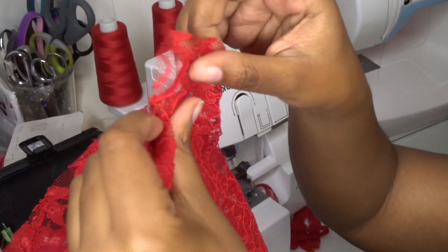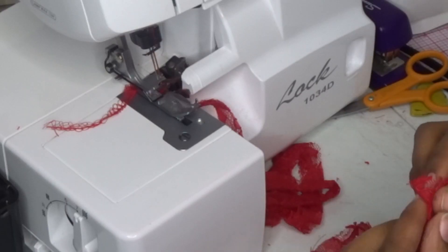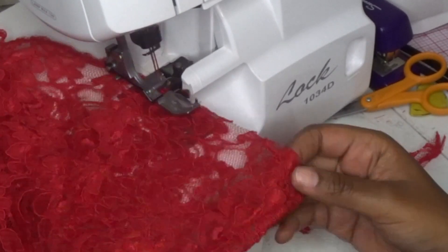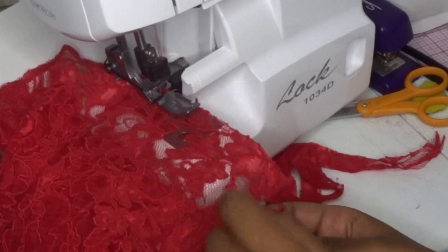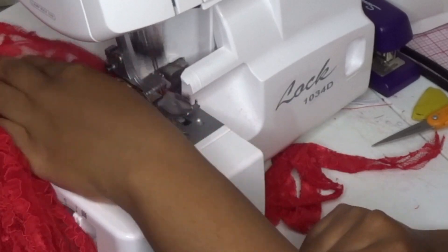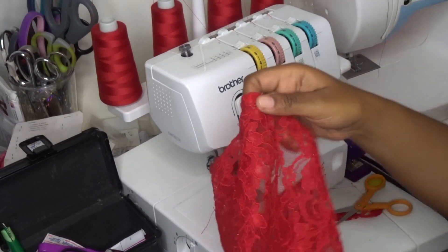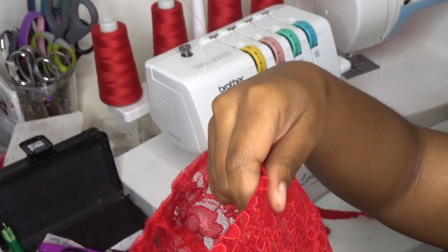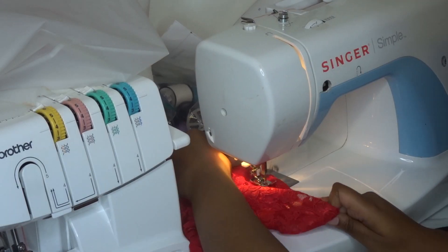Overlock the top of the bag along the edge for a clean finish before finishing the bag. Then fold that finished edge down one whole inch and stitch along the bottom — this will create the casing for your ribbon.